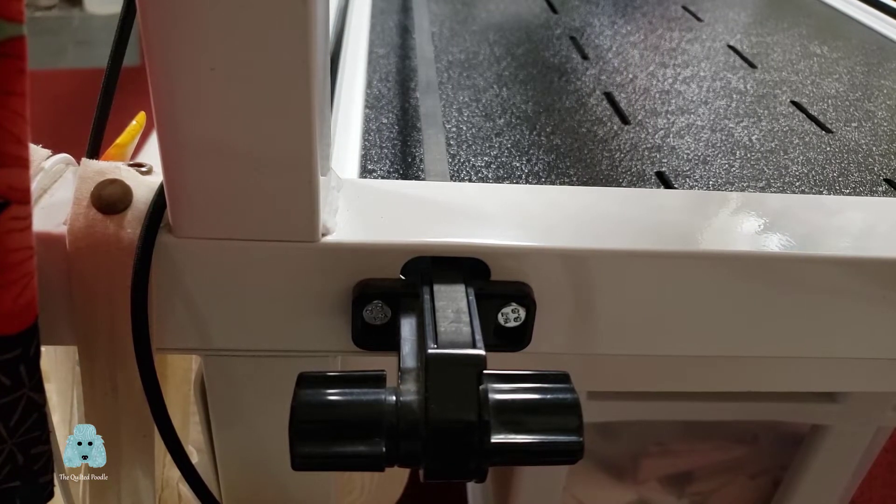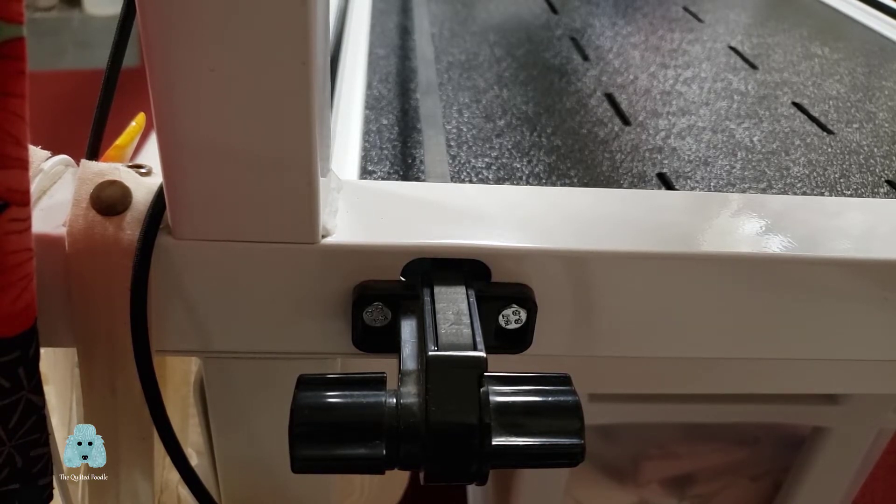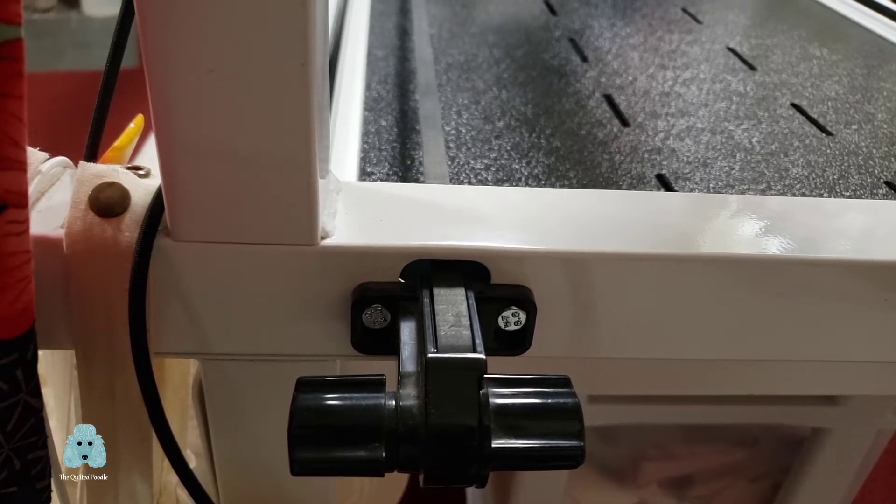Here you can see where my horizontal belt originates on the right side of my frame. There are the two control knobs, and the belt exits out my frame going to the left, horizontally across the base of my frame.